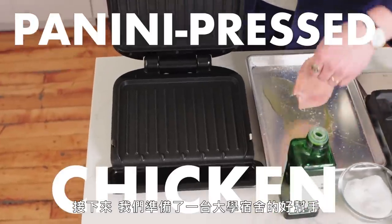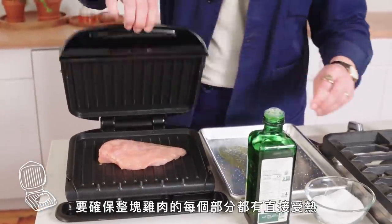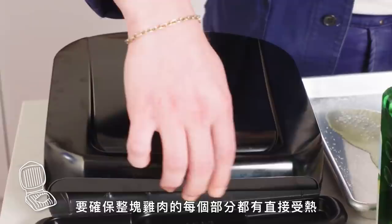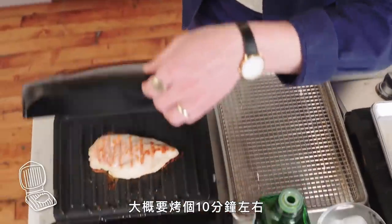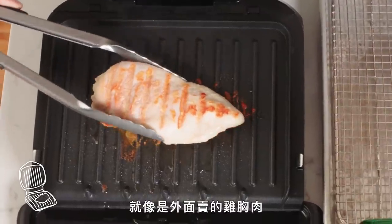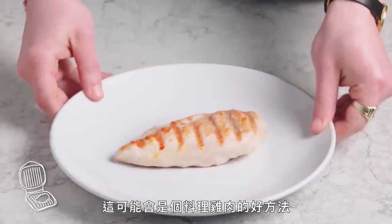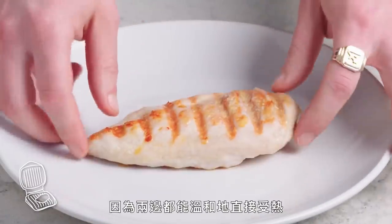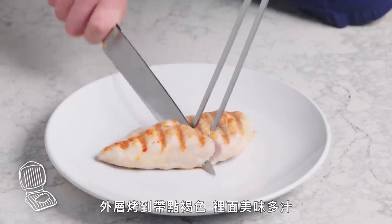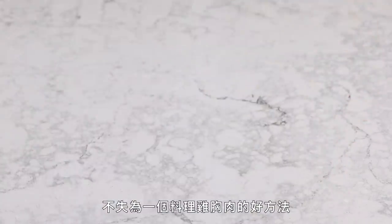Next up, we've got the old college dorm room delight — the George Foreman Grill. We're gonna slap it on here and it's gonna make sure that there's a kind of direct heat on all parts of the chicken. This will probably go for about 10 minutes. This has got those grill marks that you see in a commercial for chicken breast. This actually might be a great method for cooking chicken, because you've got that nice direct but moderate heat on both sides. You've got some browning, the inside is nice and juicy. Really not a bad way to cook chicken breast if you don't have a kitchen.